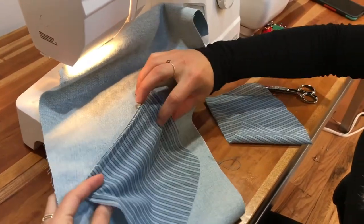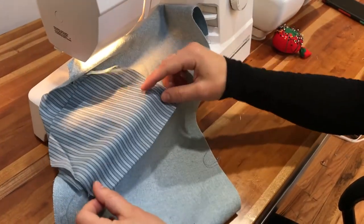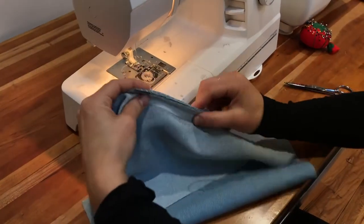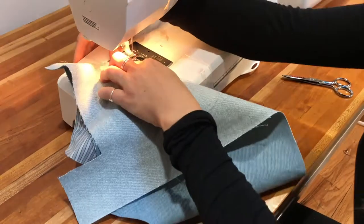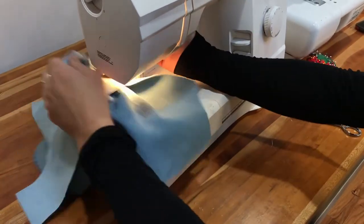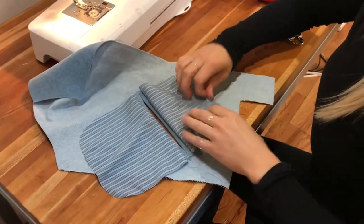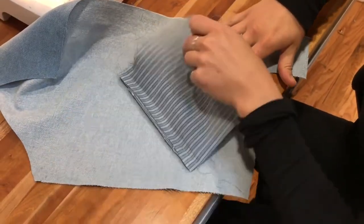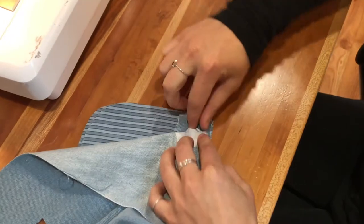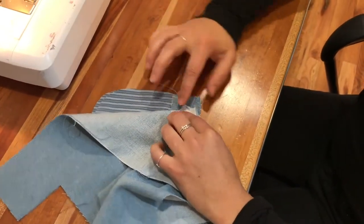Now the top part is sewn on and we'll do the lower half. The lower half will go like this with the right side down again, and you'll sew it on pretty close to the welt stitch line. Now that both are sewn on, flip the pockets down — it should look like that when you pull it down. Line them up. Here you should have a little triangle from the welt, and you're just going to stitch right alongside that, pretty close to the seam. Triple stitch back and forth to lock everything in place.